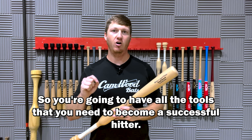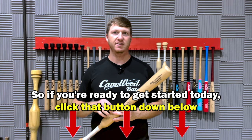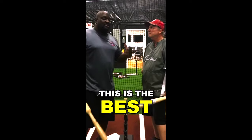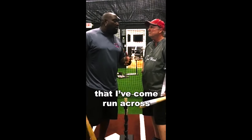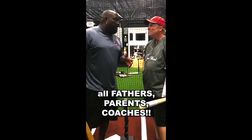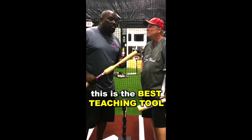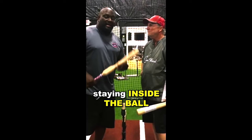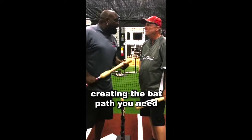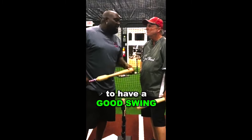You're going to have all the tools you need to become a successful hitter. If you're ready to get started today, go ahead and click that button down below. This is the best teaching tool I've run across for young kids in the game. All fathers, parents, coaches — this is the best teaching tool to use your hands, stay inside the ball, and be consistent to have a good swing. Thank you.